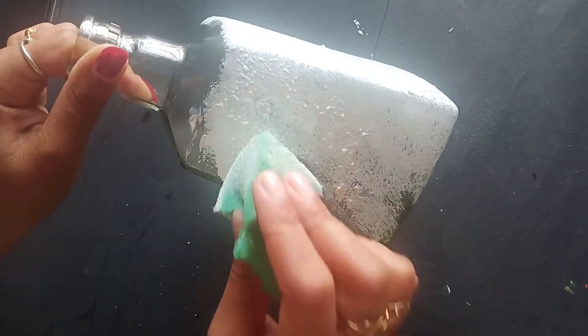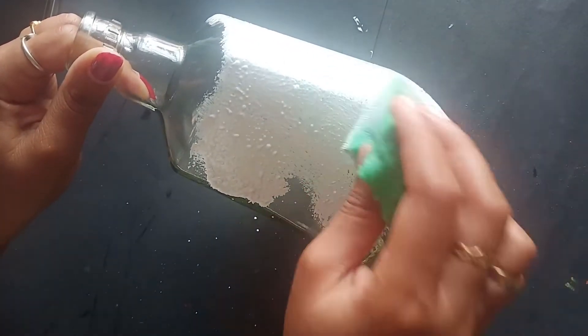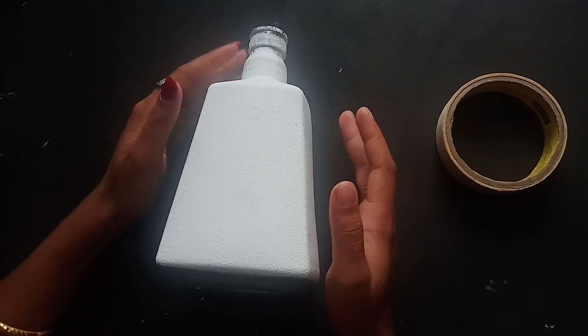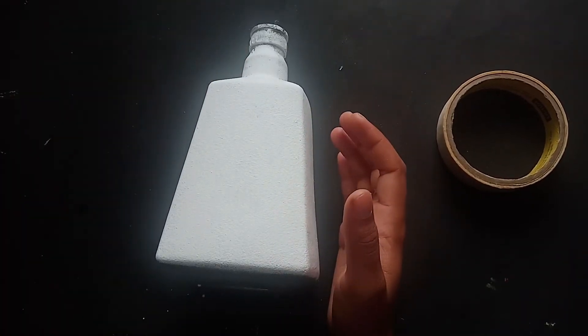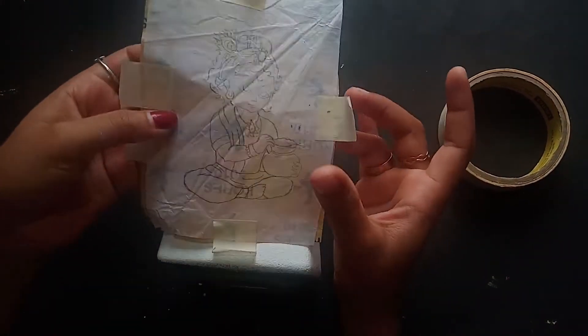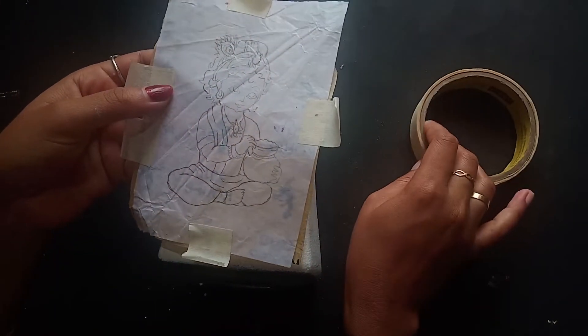We will put a little bit of a coat — a first coat and then a next coat. We will put a white color here. We will put a picture in the picture. Now we have to put the masking tape here.